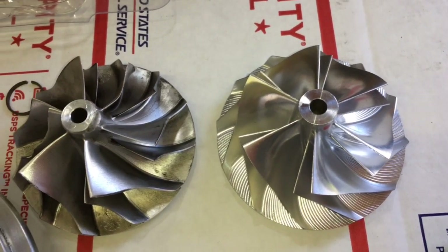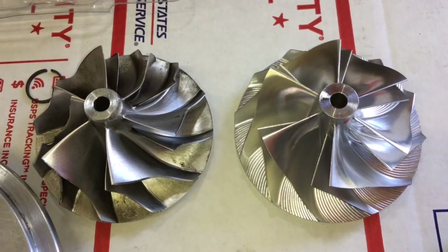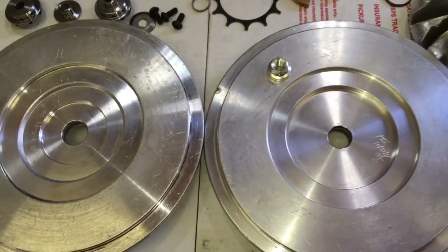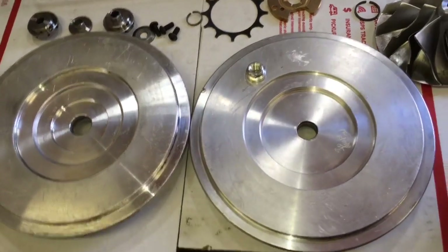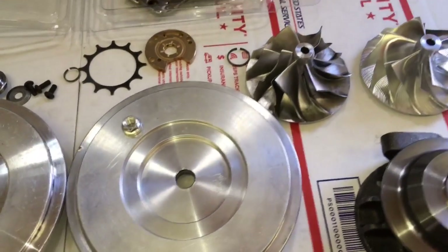If you want to go with something more performance-oriented, we could machine your compressor housing and plate for a GTX 3582R compressor wheel, which would require a 2mm super backplate. That's been really hard for me to get, so we can't do a lot of those right now — unless you have a 6176, in which case we could use the 2mm plate to upgrade that.